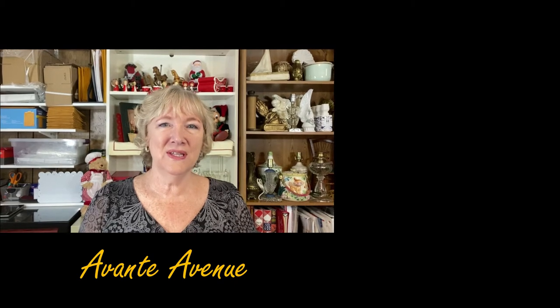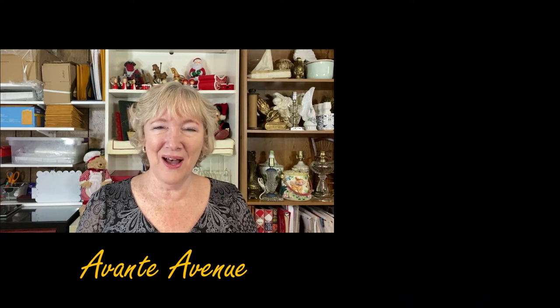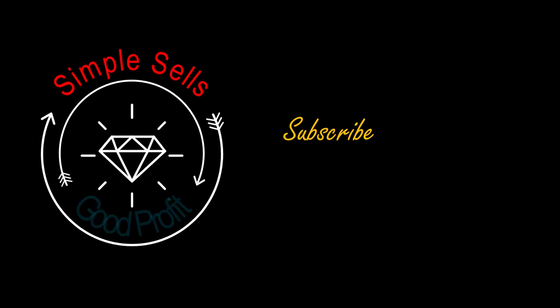I hope you enjoyed this spotlight sale video. I hope you give me a thumbs up, like, subscribe, and ring that bell for notifications — and leave a comment, I love your comments. Thanks for watching everyone. I'm Vicki with Avanti Avenue. I'll see you soon — simple sales for good profit.